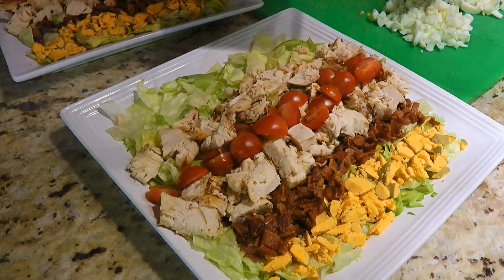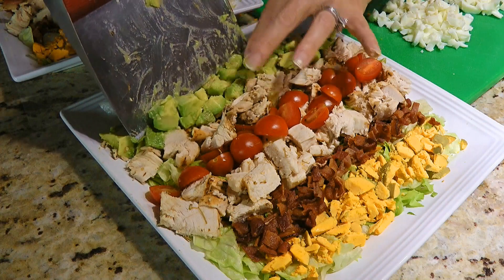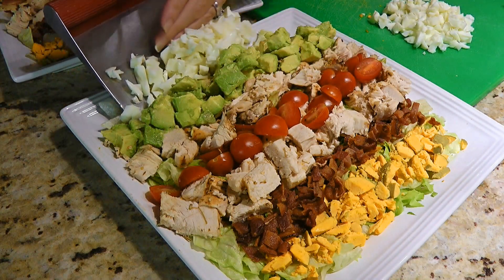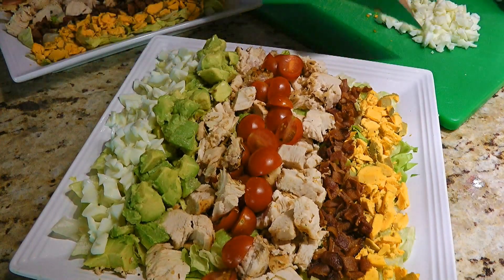Next, we'll make another row with avocados. To prevent them from browning, we'll toss the cubes with lemon juice. The last row we'll add is our chopped egg whites, and how beautiful is that!